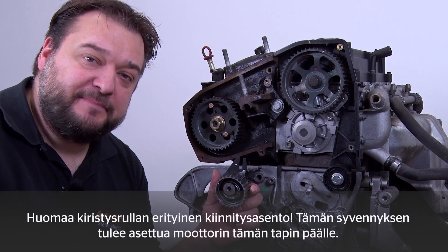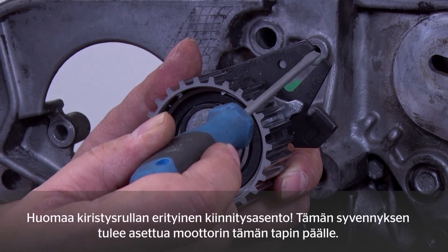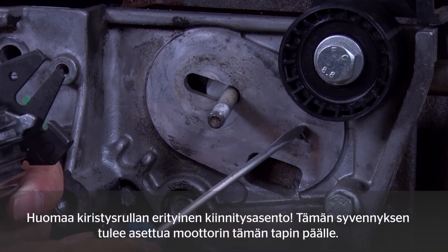When fitting the tensioning pulley, note the special fitting position. The recess here must be positioned over this pin on the engine.